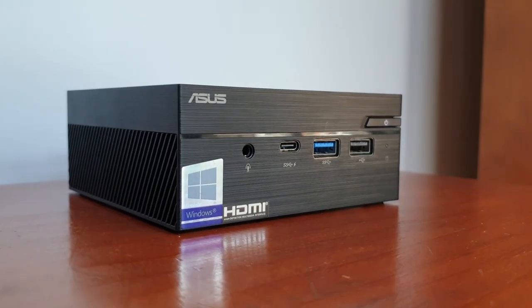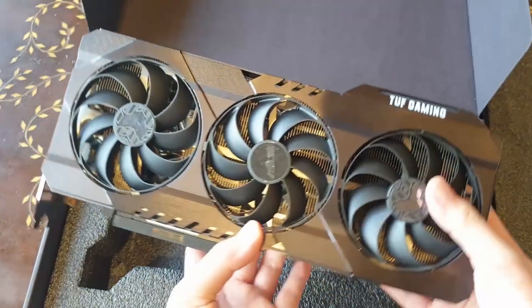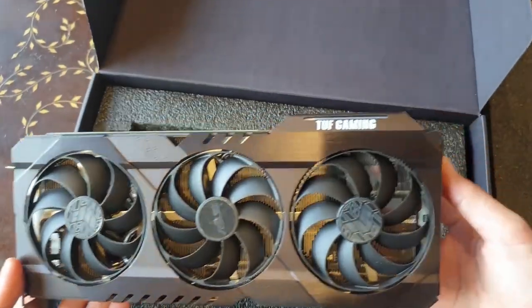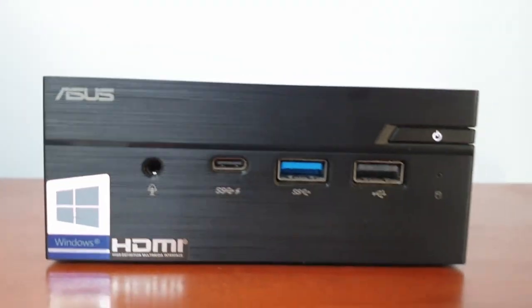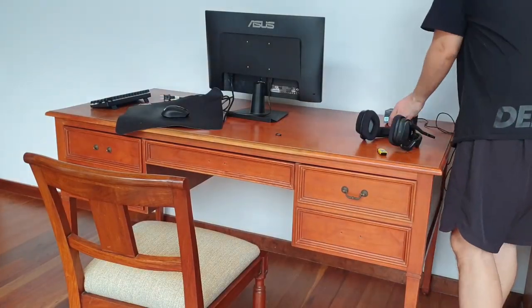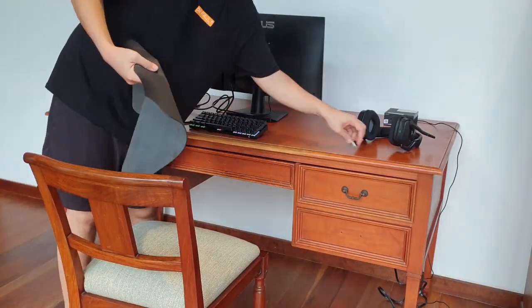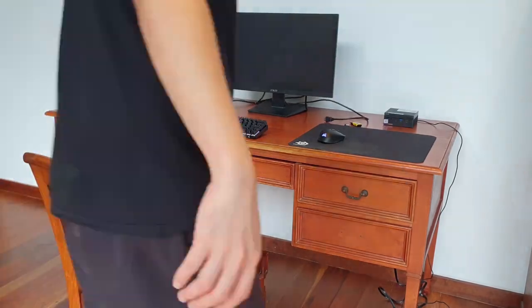I'm gonna say it outright — I didn't like miniature PCs or laptops because I always believed that they are too small to carry the big stuff, and whatever they can carry gets slower because of the heat they generate in that death trap of a prison cell all those components are in. But when I assembled the ASUS Miniature PC, I just couldn't help but be shocked at how fast the boot up was and how clean the desk looks.